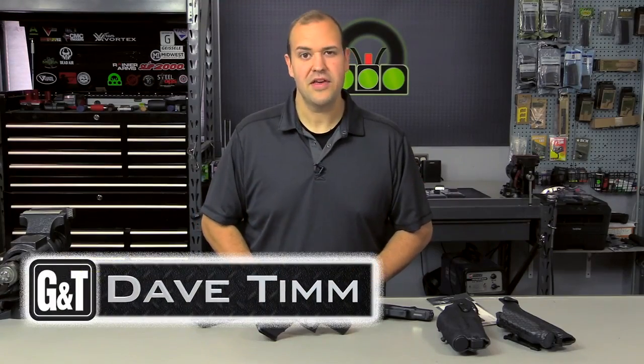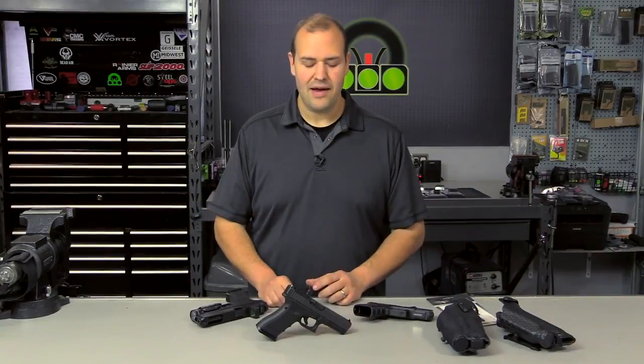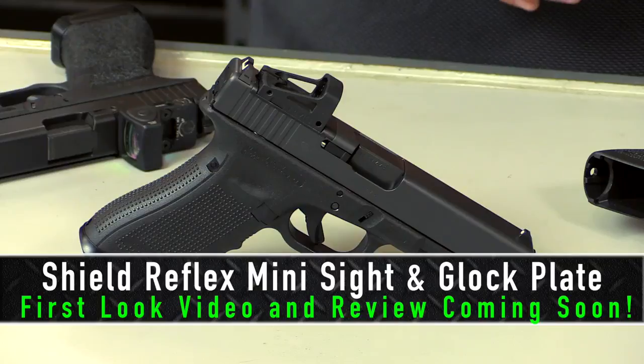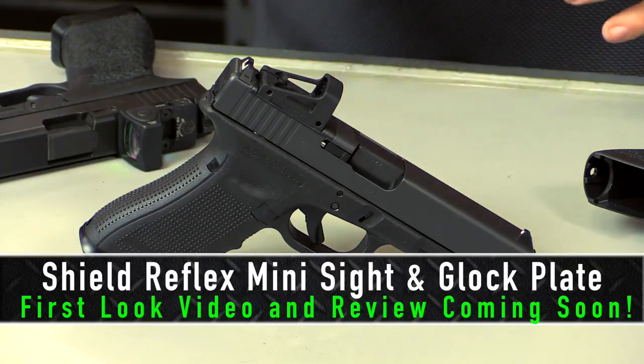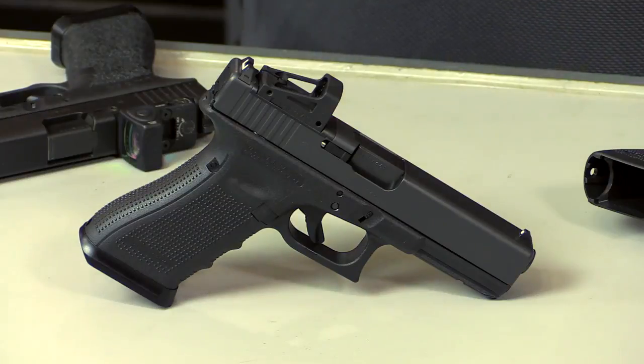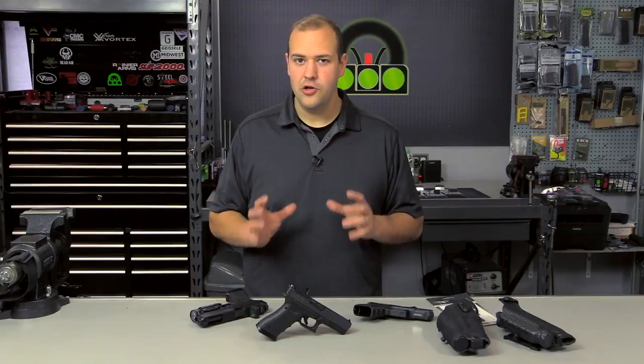Hey guys, my name is Dave Tim. Thank you very much for checking out this video. This video is the first of a series where we're talking about red dot mounted pistols. There's been a lot of conversation about this in the personal defense community, the law enforcement community, and even the tactical community within the last few years. But the reality is this concept is not new.